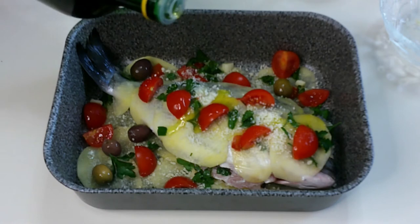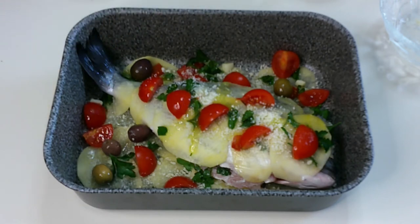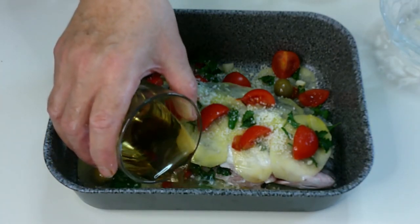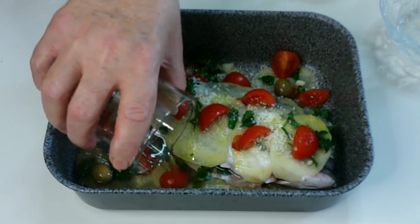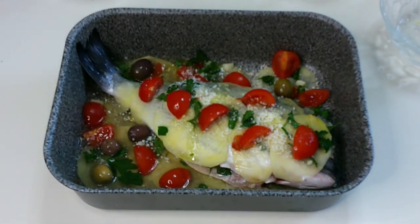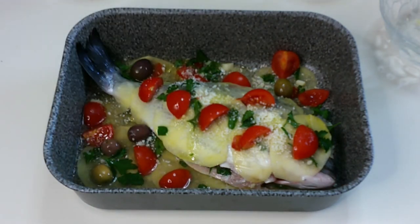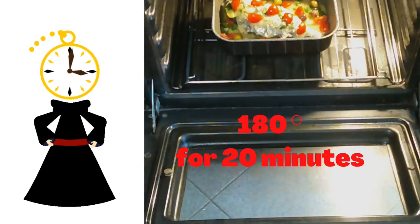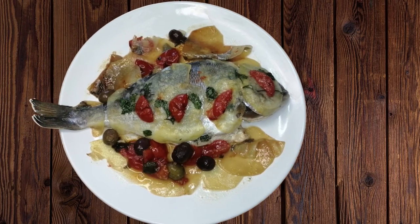Add a little bit of olive oil and at the end add the wine. Cook it in a preheated oven at 180 degrees for 20 minutes. Et voilà — the fish is ready!